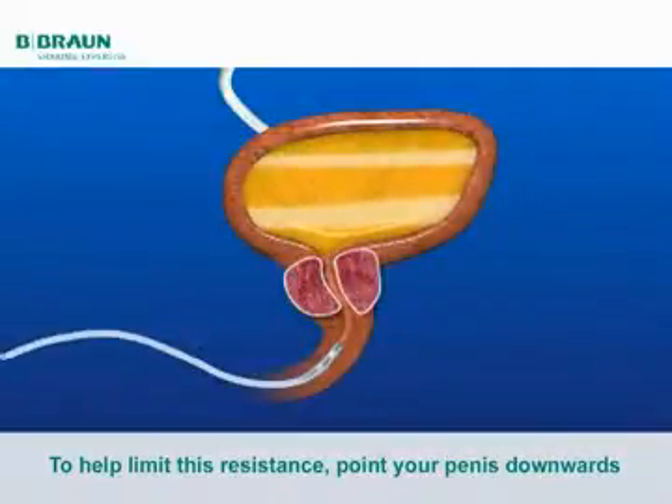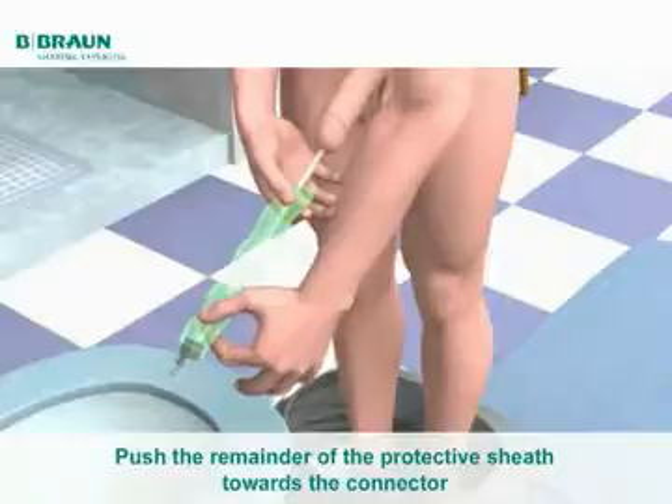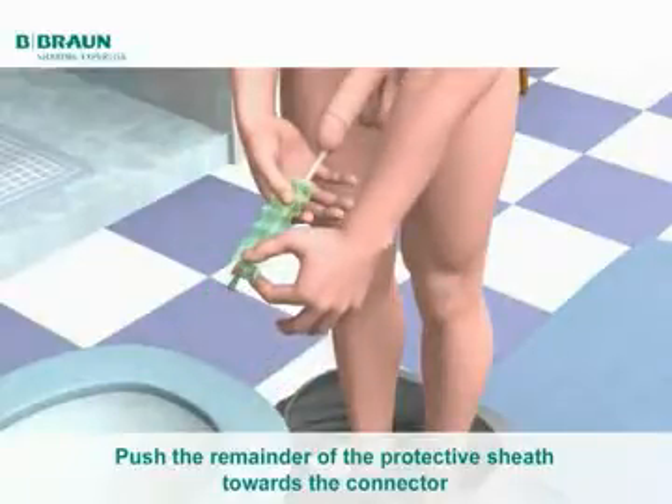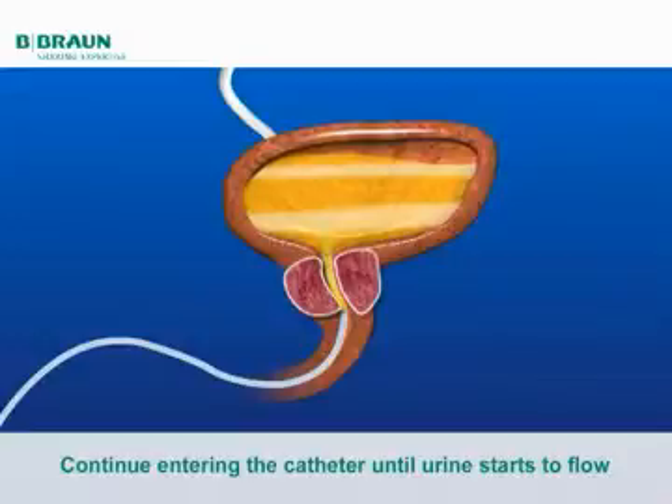If you feel more resistance than usual, remove the catheter and contact your healthcare professional. Then, push the remainder of the protective sheath towards the connector without touching the catheter and continue entering the catheter until urine starts to flow.